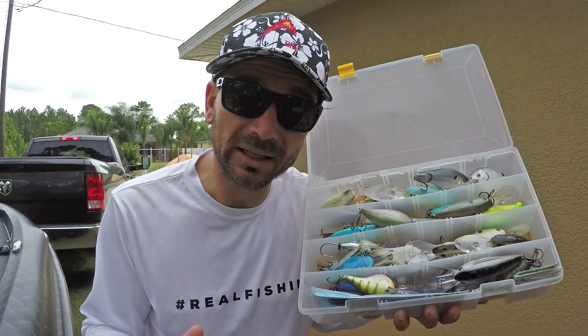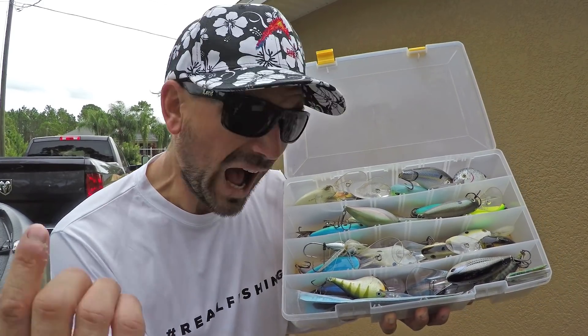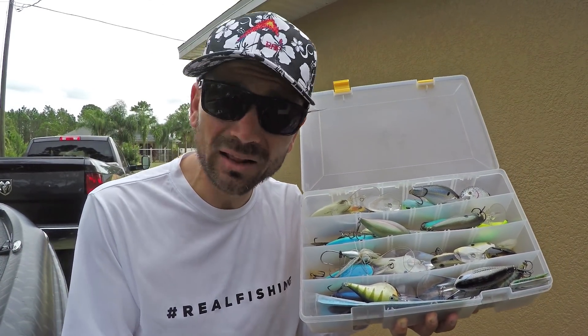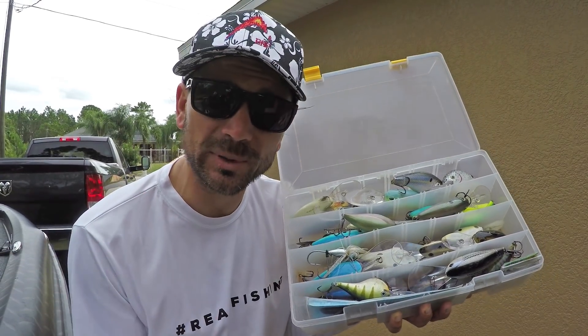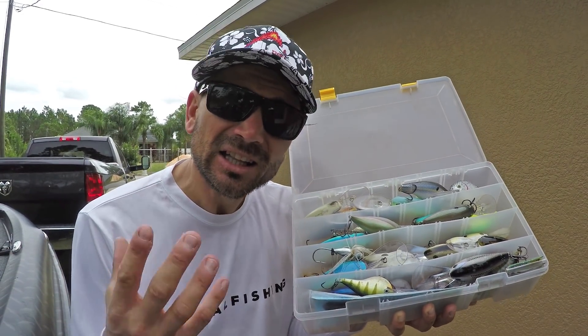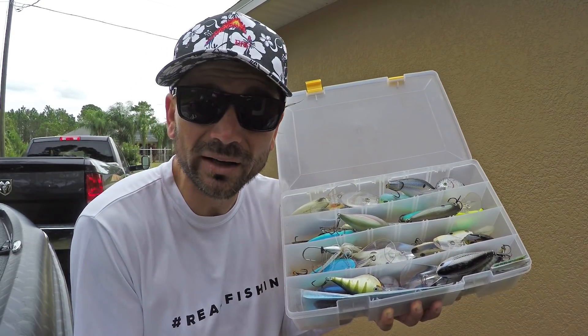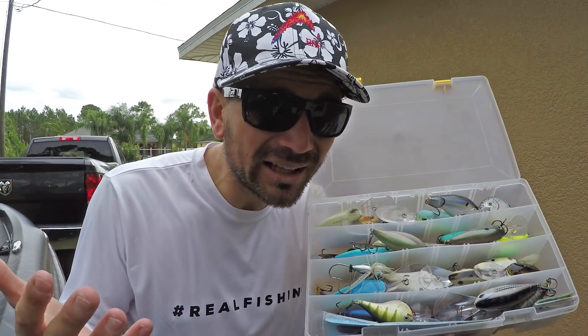One of the biggest problems with bait shopping is you really don't know how the bait's gonna behave when you buy it. Are you gonna like it? Are the fish gonna like it where you're at? What are the features, what are the aspects? You don't exactly get the clearest picture of what it's gonna do and how it's going to do it in the water. You get a general idea, but it's never exactly how it behaves.